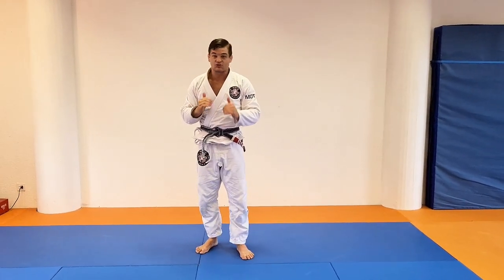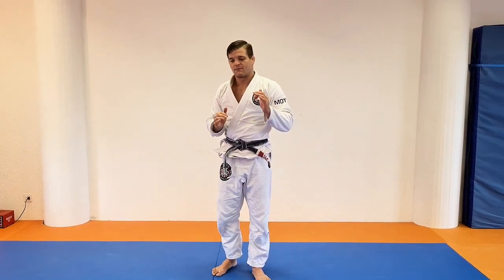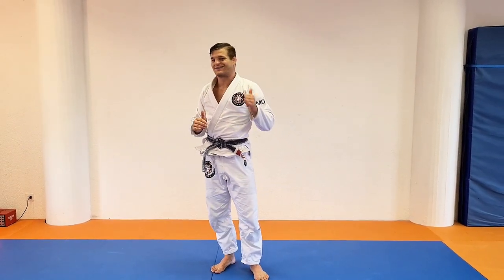It's one of my favorite chokes — it's so effective and so strong. Try it out and try those details out for yourself. I'm happily waiting for feedback, and see you next time.